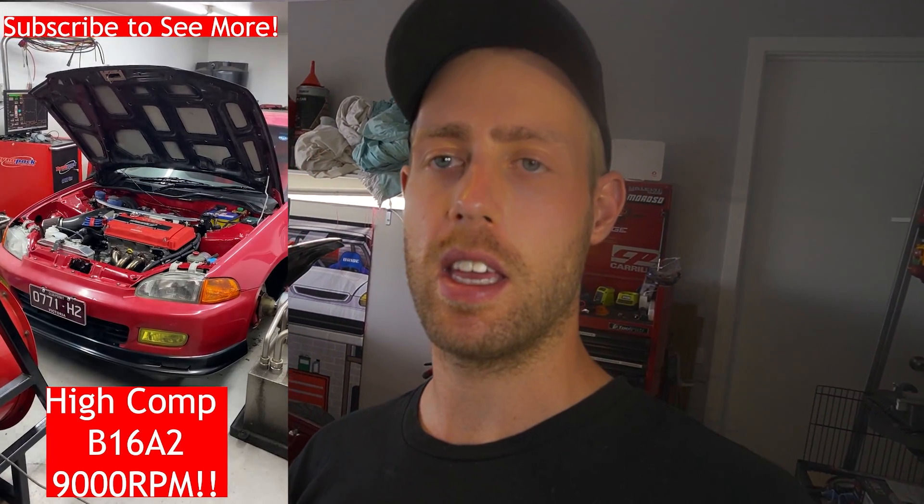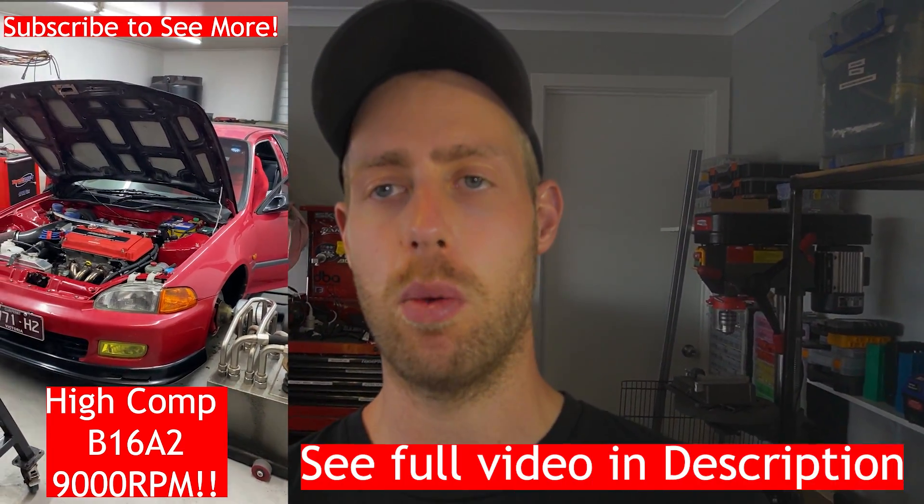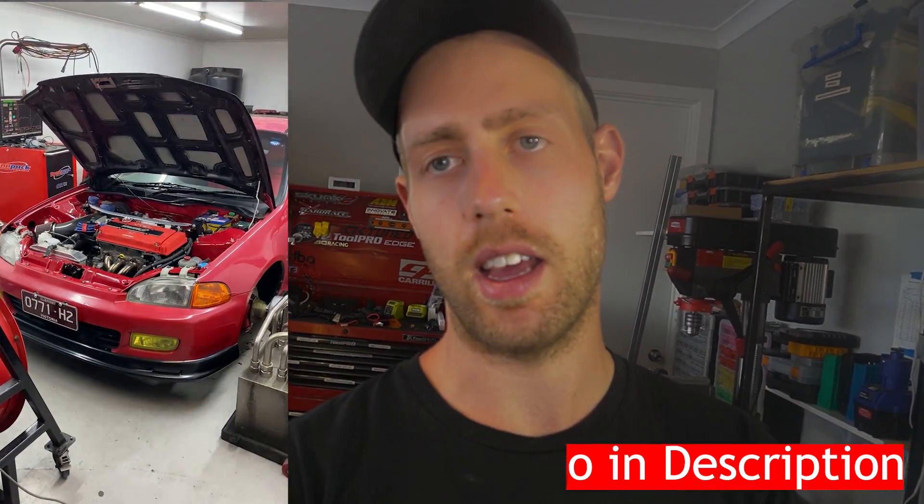If you've been following along in previous videos, we went to the dyno and it ended up making 116 kilowatts at the hubs — just lower than what I was expecting. I just wanted to test the engine to make sure there's nothing wrong with it.